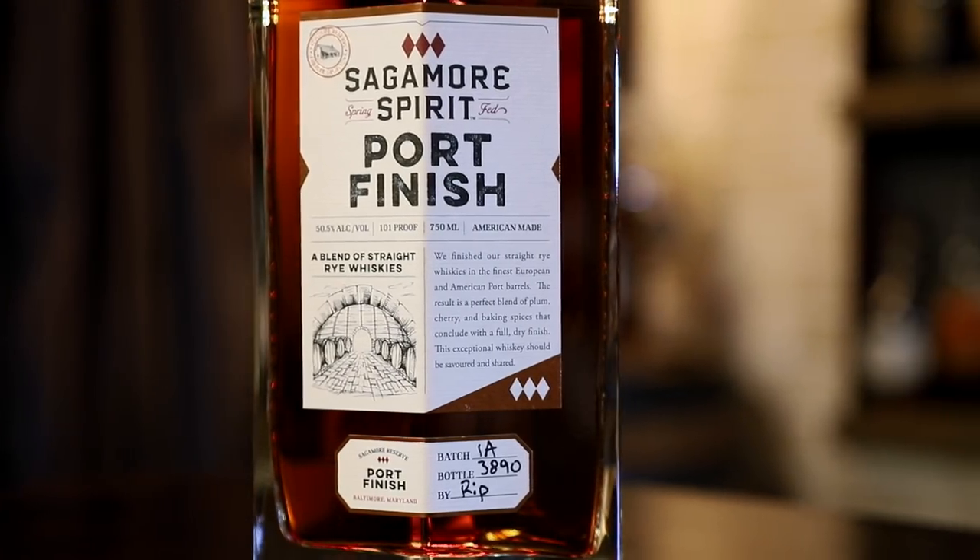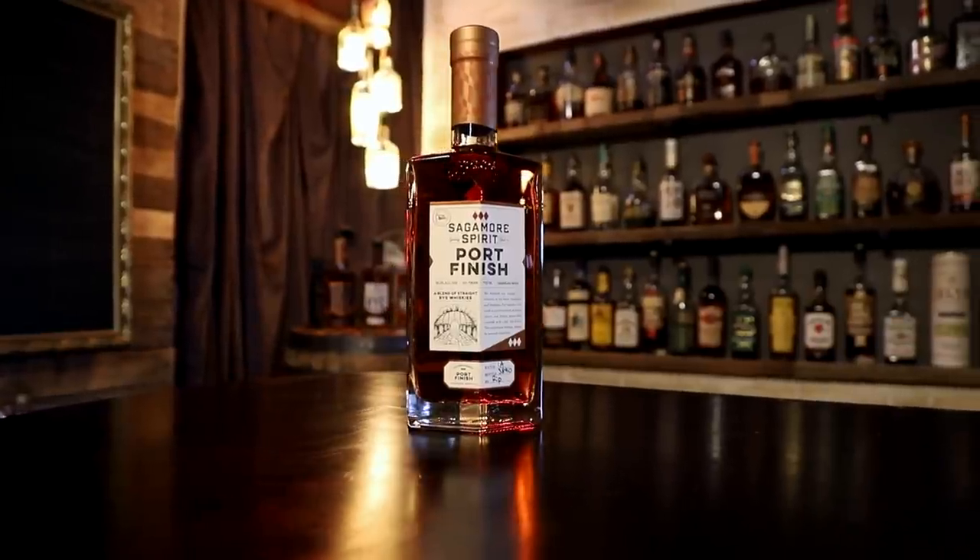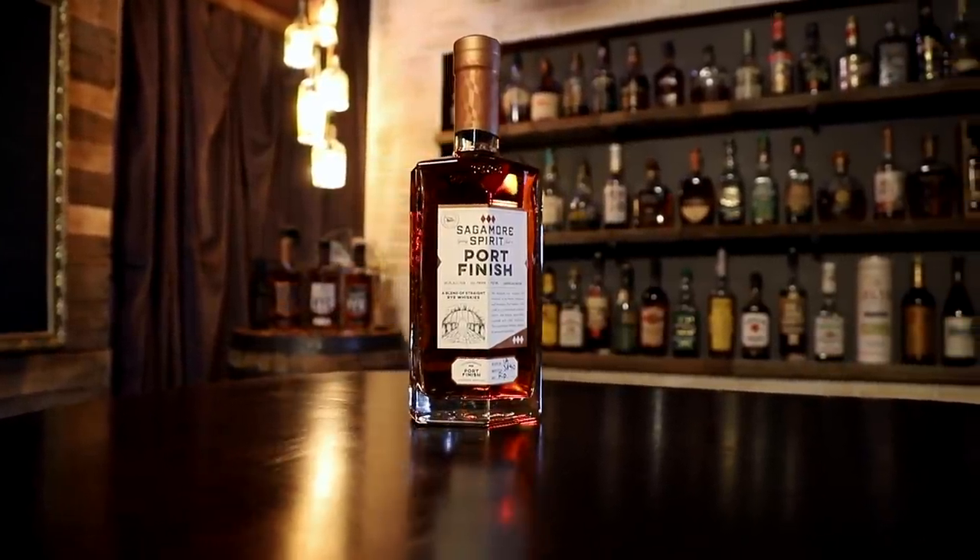101 proof is the next one — a port finish. We've had mixed experiences with port finish whiskies before, and I don't know that I've ever had a port finish rye — well, that's different. You can smell the sweetness; it's more of a brown sugar smell than a heavy port influence. Just a little sweetness, but that same core rye with a nice spice underneath — hiding some fire.